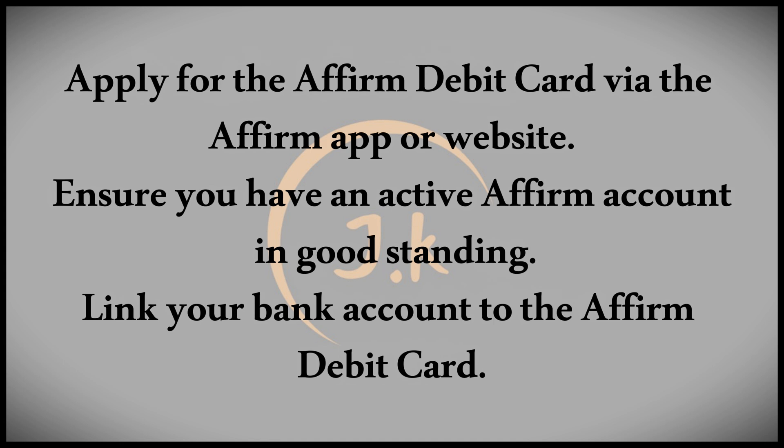Once approved, you'll need to link your bank account to the card. This linkage is crucial as it allows you to replenish your Affirm credit balance and make ATM withdrawals.